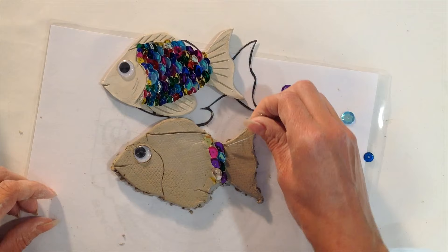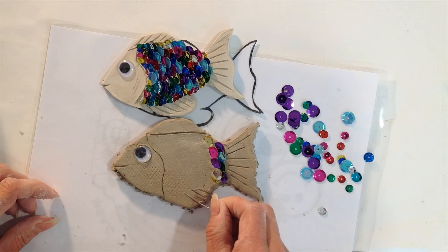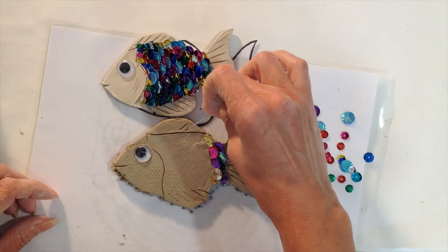The last thing to add is the tail fin lines — press those in to give it that fancy fish feel. Down at the bottom with the flippers and at the top, angle them and push them in to make the lines. If you want a few gills on the side, add those too.